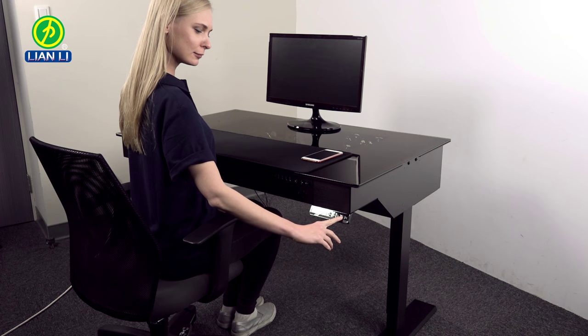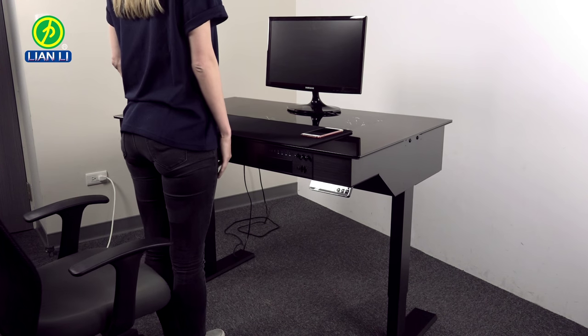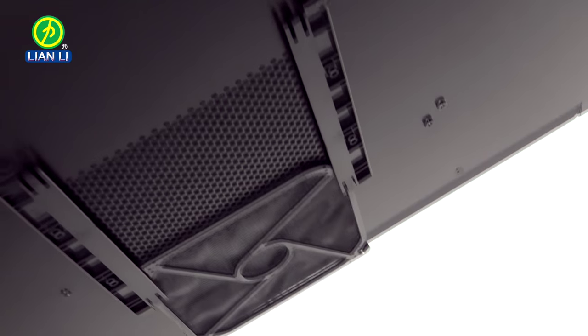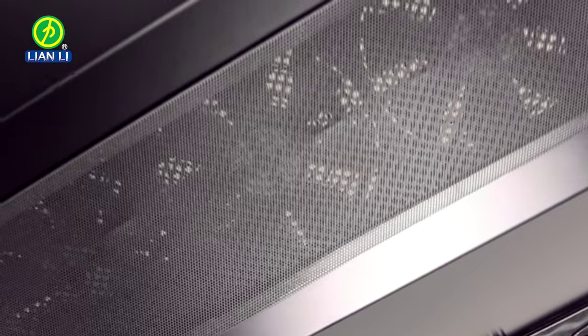You will notice that the DK04 is designed to be more ergonomic, with the front end tapering toward the user to better accommodate knees and legs. A removable filter is positioned under the desk beneath the PSU, and another removable magnetic mesh filter covers the intake fans.